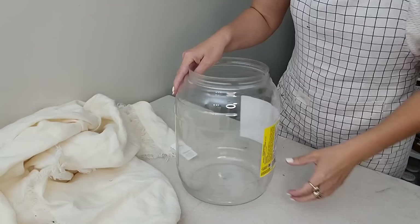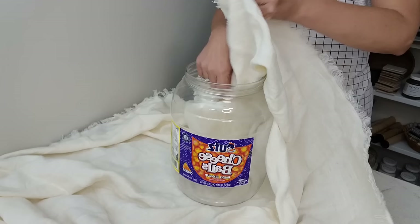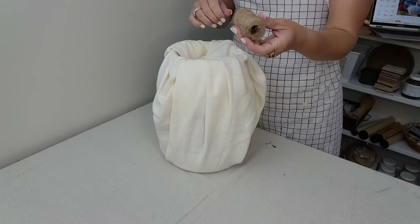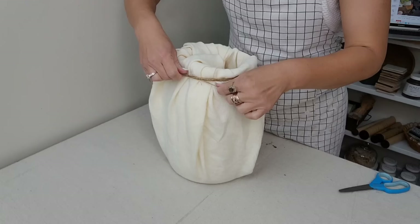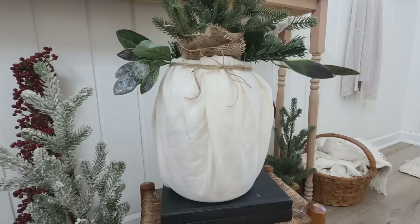This project is super simple but looks really great. I took this huge cheese ball container and just tucked a tablecloth inside — you could use whatever fabric goes with your holiday theme, and drop cloth would be great too. I didn't even cut it, just tucked it in, then wrapped jute twine around the top and tied it up. It's the perfect size to stick a little Christmas tree in. You can collect different size food containers and make a whole collection — it would look super high end and cost next to nothing.